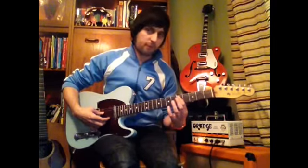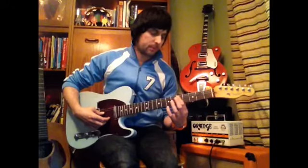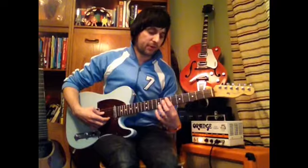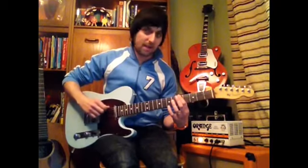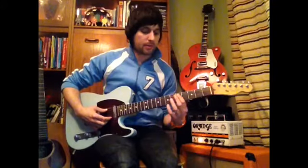Keep trying that round. Don't worry if you get the strings mixed up at first — it takes a while to really get the coordination between moving down the string. That's what this tune is all about: getting used to that. So keep trying it round.